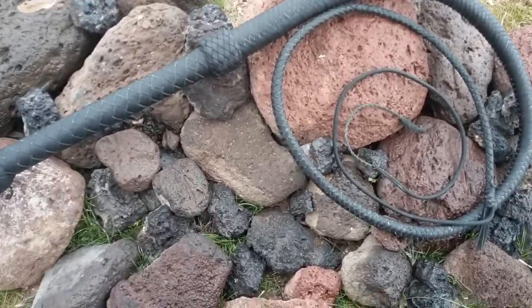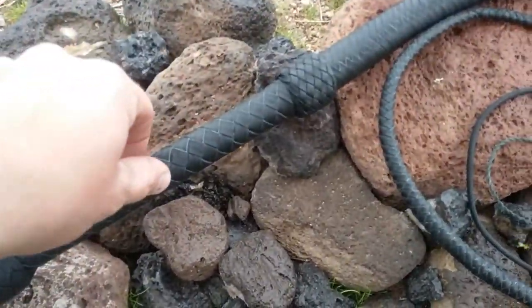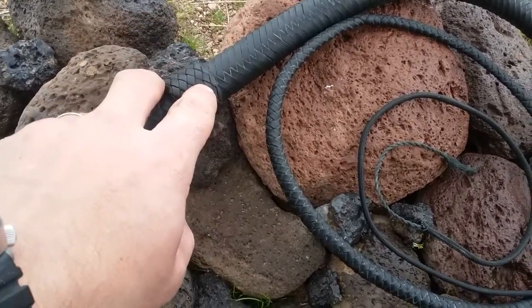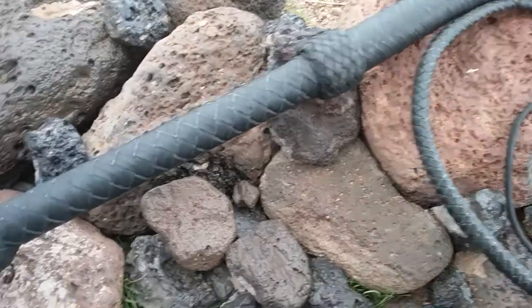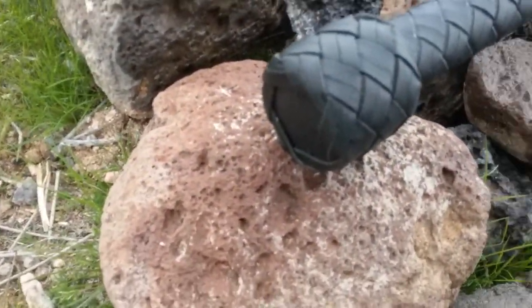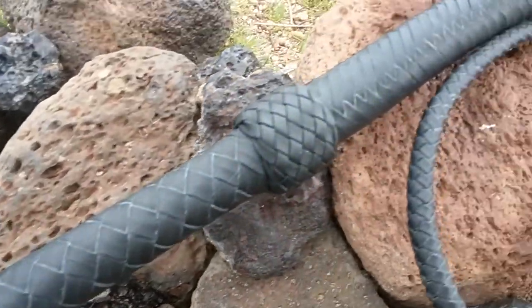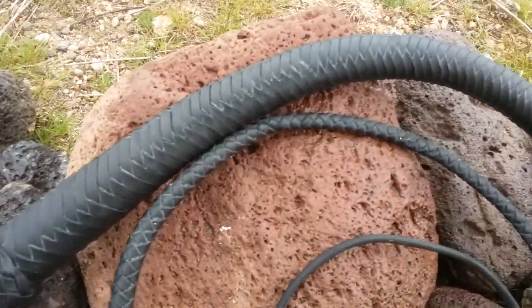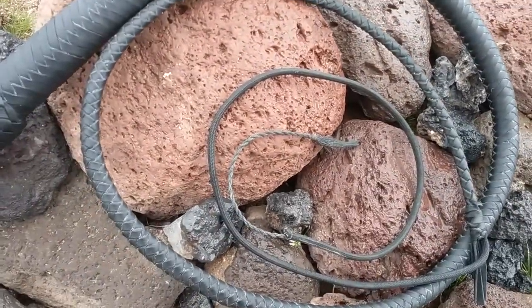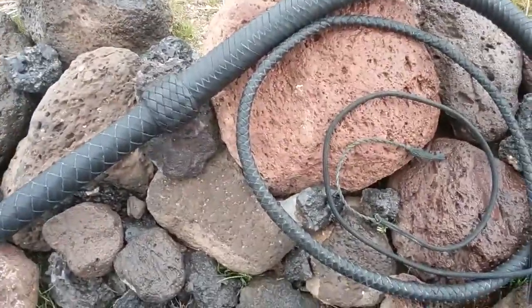Hey guys, Justin here. Just got a four-foot bullwhip done. This one has three bellies of paracord with the leather overlay. It didn't turn out too bad — it's a little rough. Still got the pleating soap between the cracks, but other than that, it's not too bad. Crack's pretty nice.